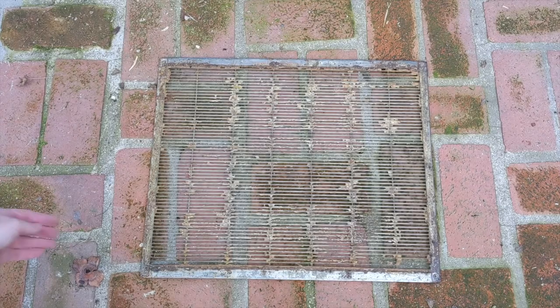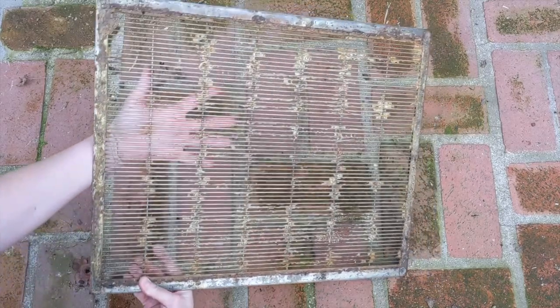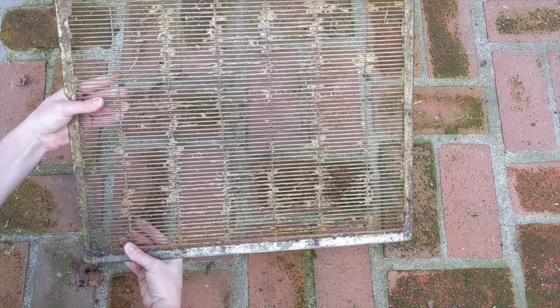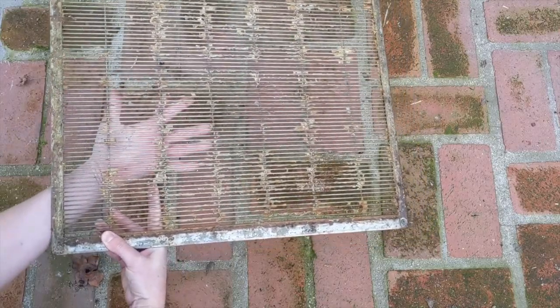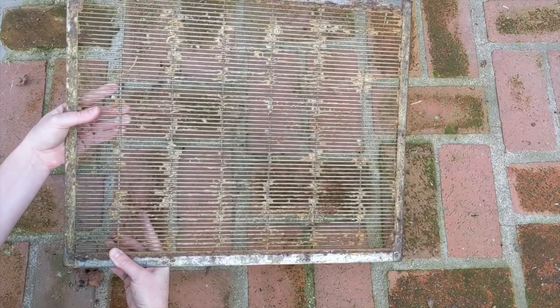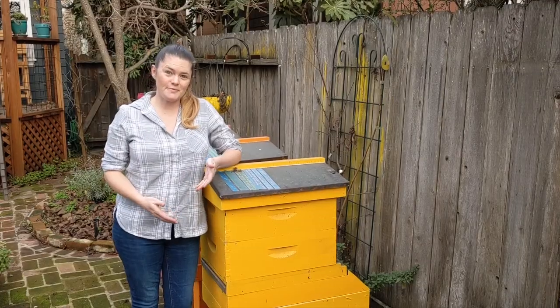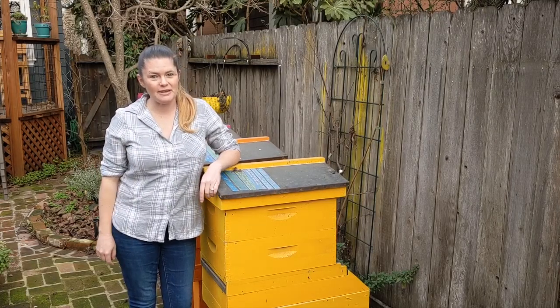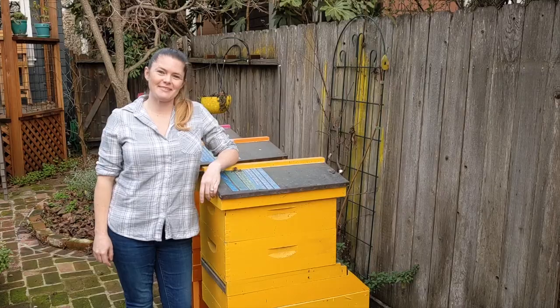This last piece of equipment is a queen excluder. I actually don't use this very often but it is handy when you're making comb honey. The queen is too large to fit through the openings in the grate so only workers can go up to the honey supers. This way you don't get baby bees up there. So those are the basic components of a beehive. Leave me a comment down below if you have any questions and I hope to see you next time on the farm.